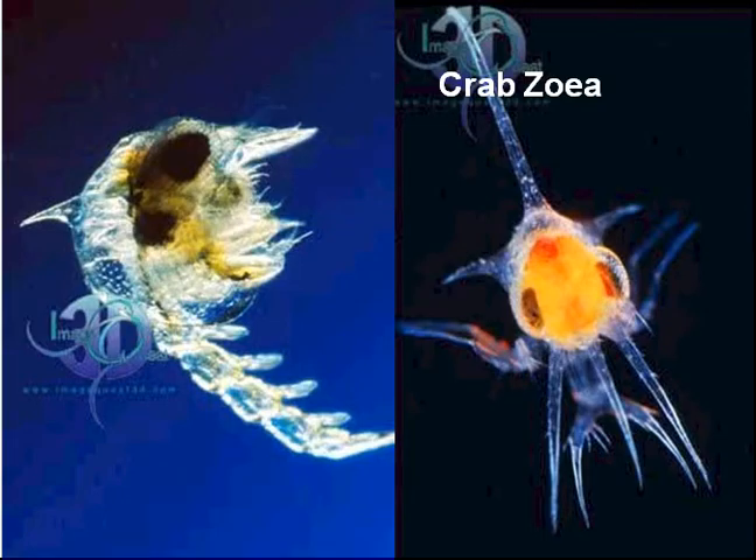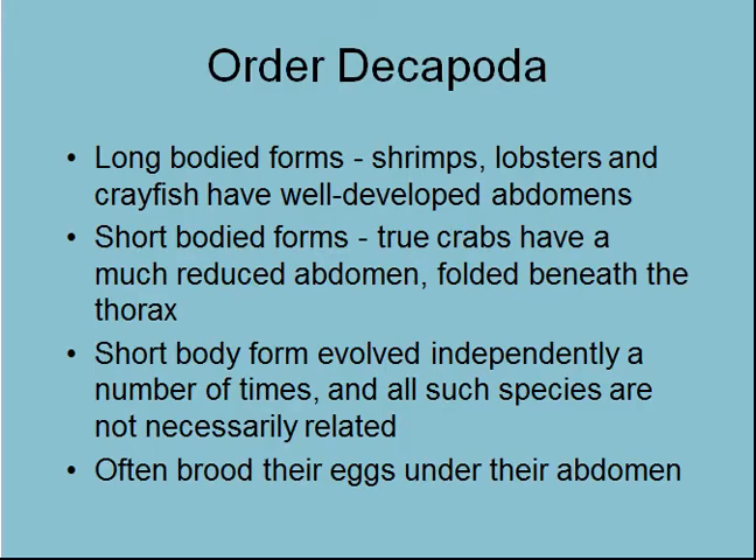Here is a zoea larva. You can see these quite commonly — usually just big enough to see with the naked eye. Sometimes when you're diving on the ascent line, you'll see lots of these things going by or find them attached to your wet suit. Decapods are of two forms: the long body forms, which are the shrimps, lobsters, and crayfish.